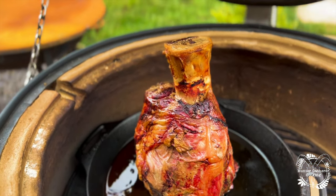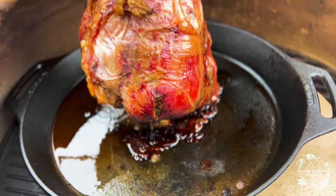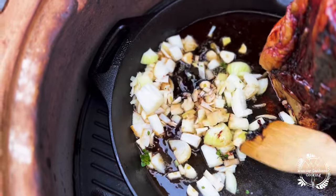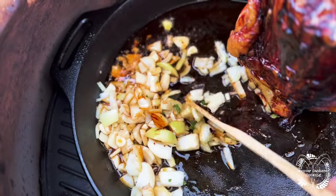Three hours in now — wow, look at that. It's starting to shrink. Oh wow, that is looking really special. I should take advantage of this fat now and just fry off the onions, the garlic, and a little thyme in there.